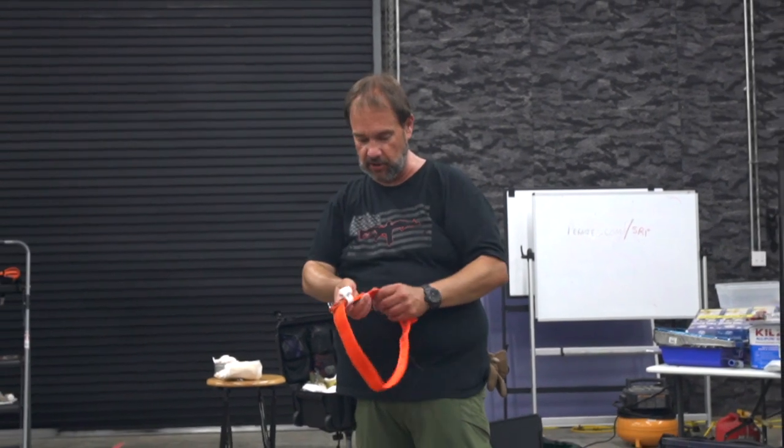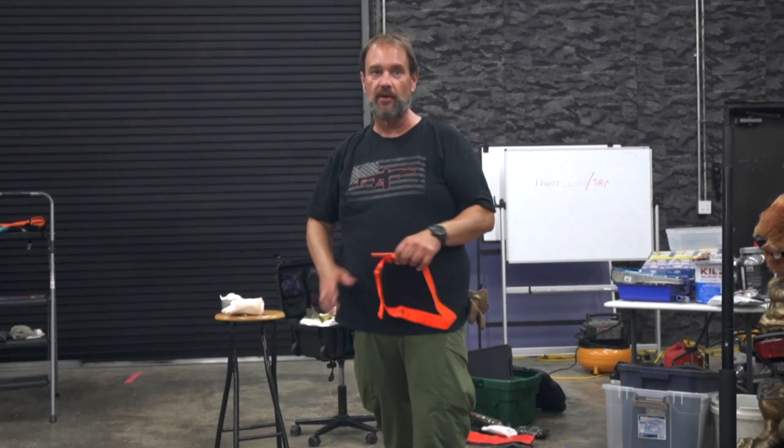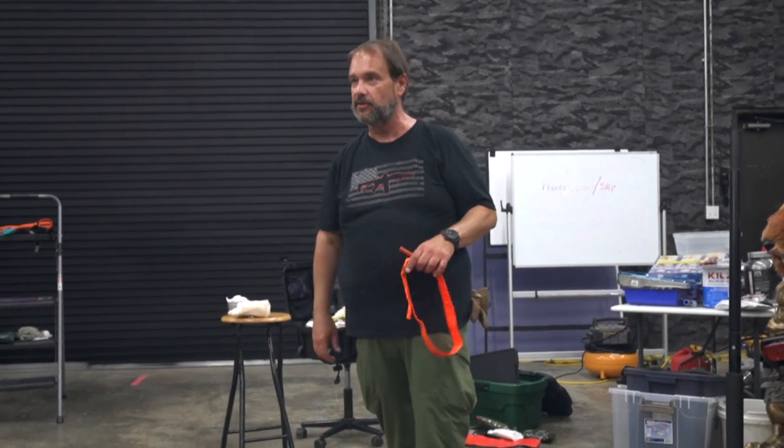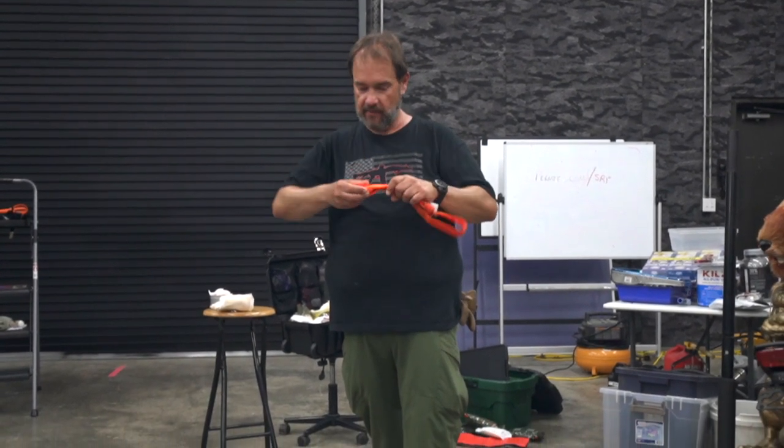So when it's staged properly, when you go to use it, it's already here. If it's your arm, you can immediately go up. If it's your leg, you can wrap it around. Because if you want to try and do this — I'm 53 years old, I'm not that limber anymore. You're going to have to undo the buckle, put it around your leg, and pull. I also like to fold this tab over. Why? You've got a bigger purchase point that you can grab onto. And remember, your hands are probably going to be bloody.